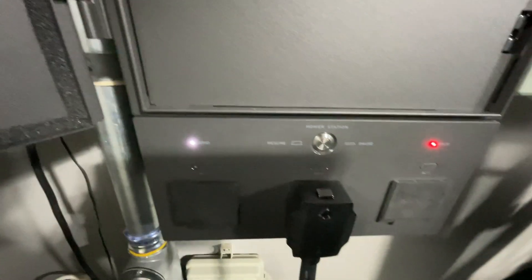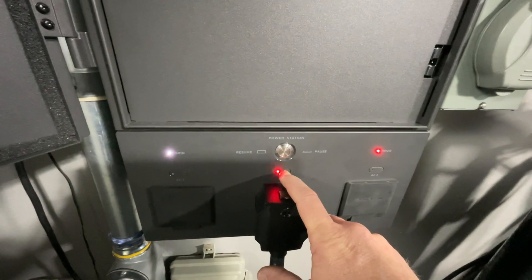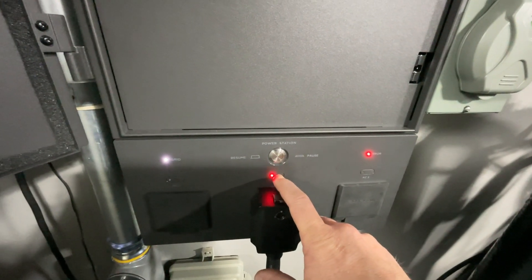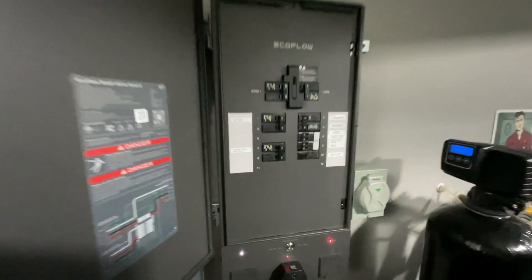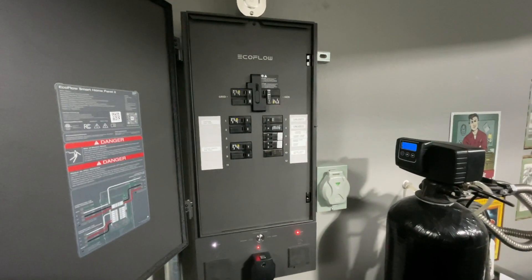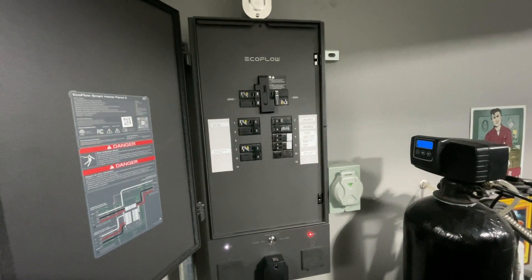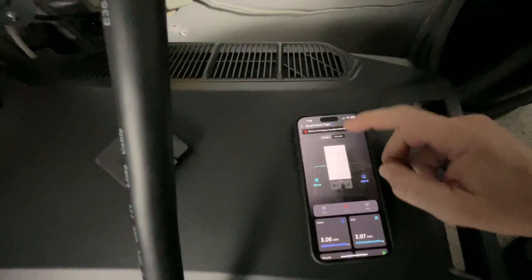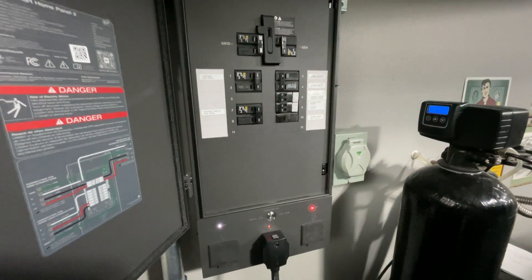If I do a short press, nothing happens. If I do a long press — also nothing happens. The rest of the panel seems to be working correctly. All of the relay switching works great. I've turned on circuits and off circuits from the app, and the app is displaying correct circuit information with power. Thank you — I sure hope you can figure this out.